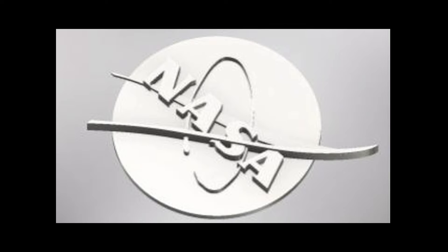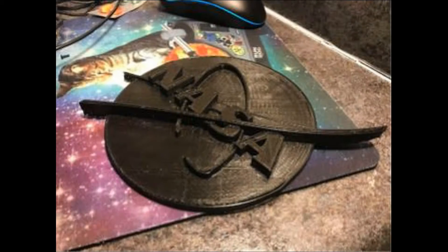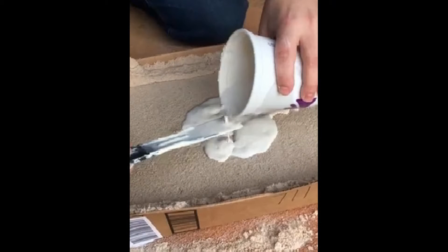The fabrication of our thermoform NASA logo began with the creation of a negative formed logo. This printing took about four and a half hours to complete, producing a quality negative of the logo that we used to create an imprint and sand to cast out a plaster mold.